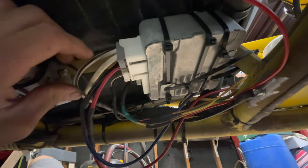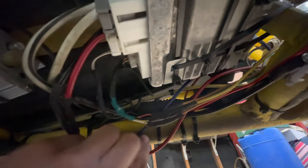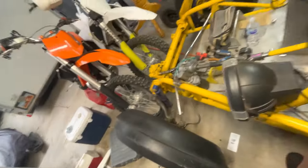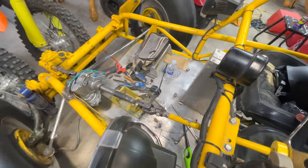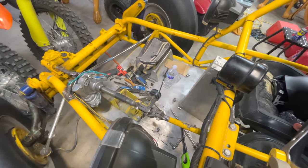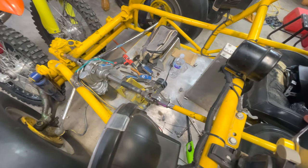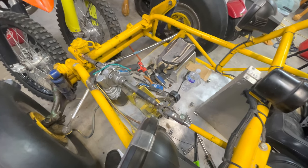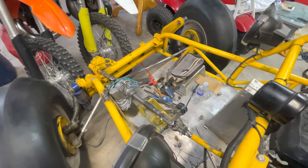I got everything wired up down here — got my power and ground hooked up, and all the wires extended that go to the power steering unit up there. Good news is it works! On these Prius power steering units you have to wait five or six seconds for them to kick on. So if it doesn't turn on immediately when you wire one up, don't worry about it — that's just what they do. But man, that turns so smooth.